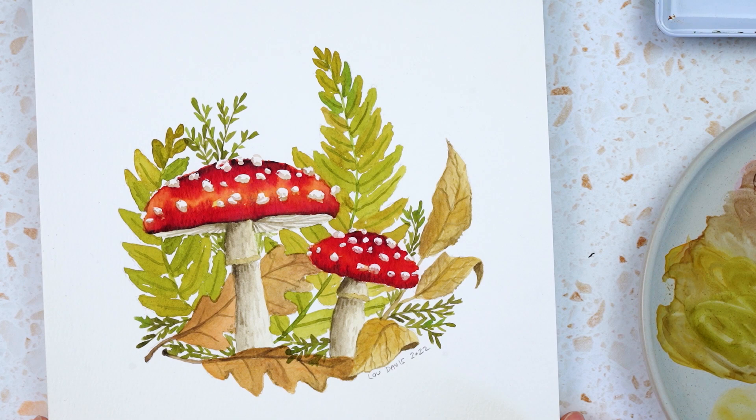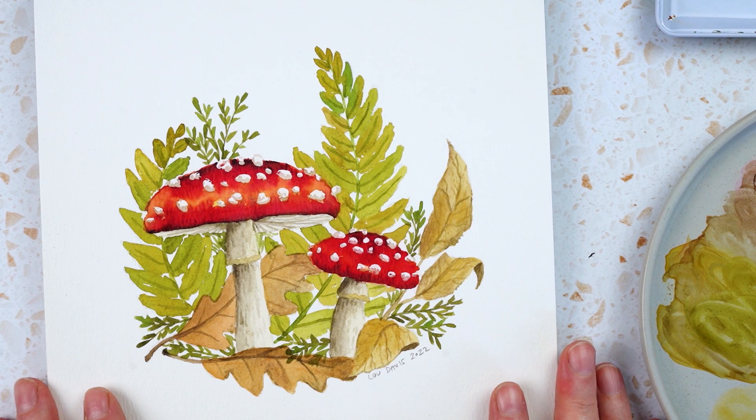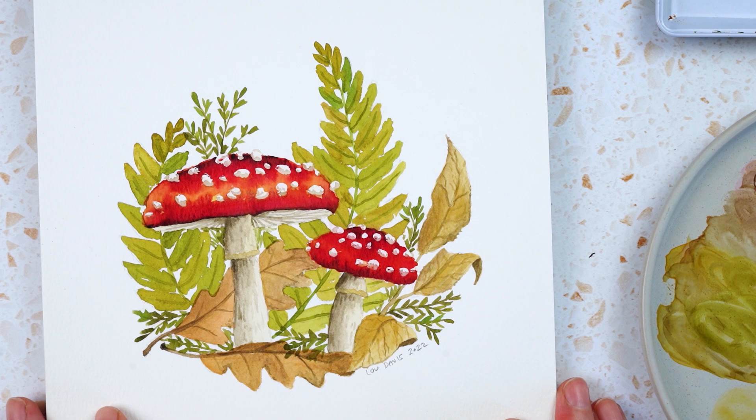So there we go — there's my little mushroom illustration featuring fly agaric mushrooms with some crusty leaves and some ferns and moss. I hope that you enjoy this if you give it a go.